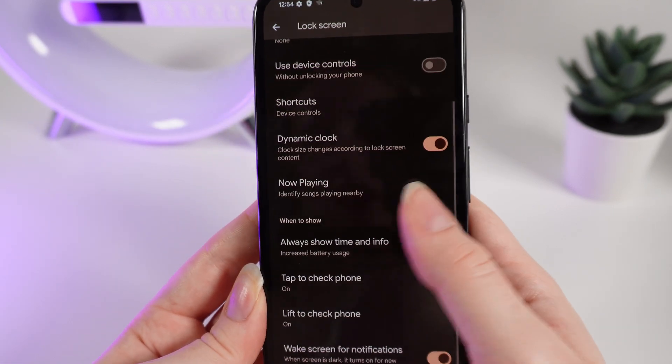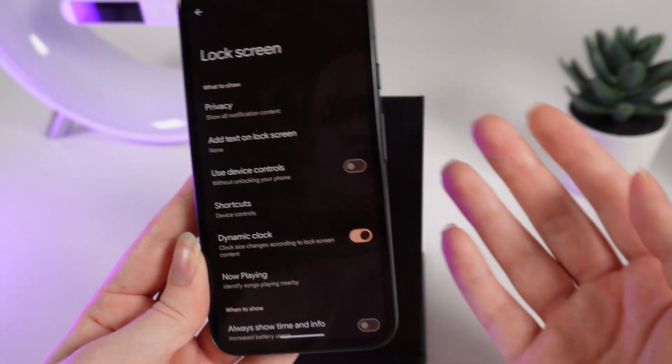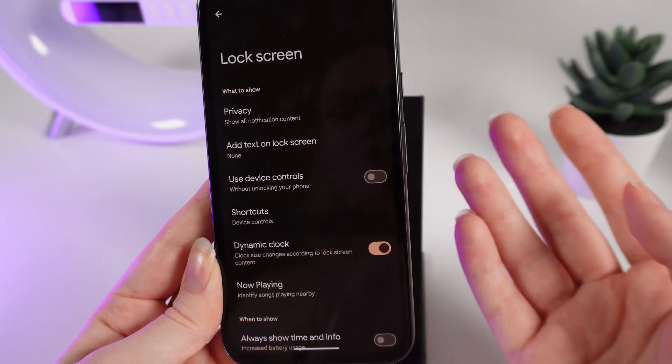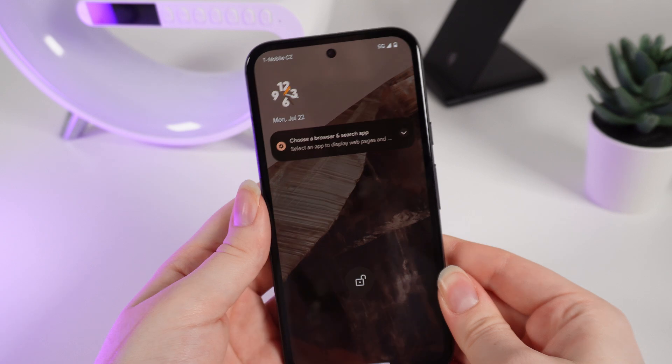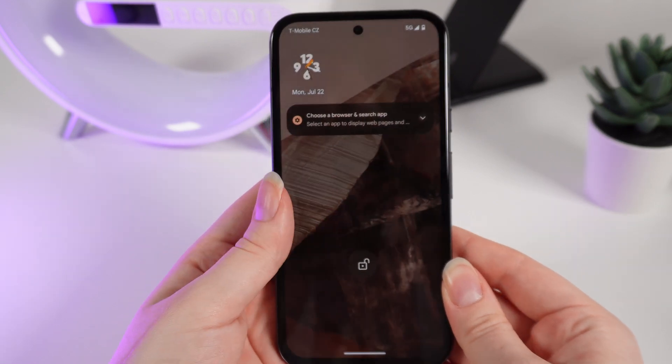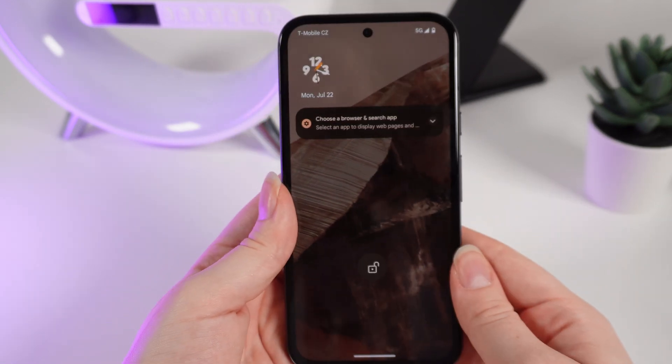We can click on it and right here you would be able to see a lot of functions and features to customize the lock screen to your liking. Now that you know how to customize your lock screen, let me show you some basic gestures to manage your phone.